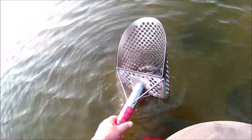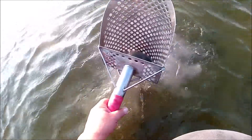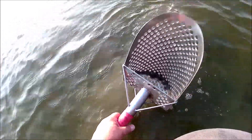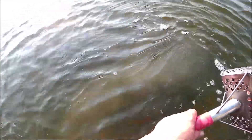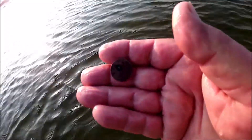Another target out here in about waist-deep water, got it on the first scoop. There it is — another coin, and it is another penny. That one's a little worse for wear, but that's all right.